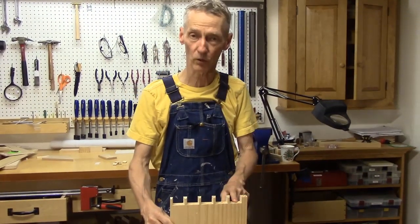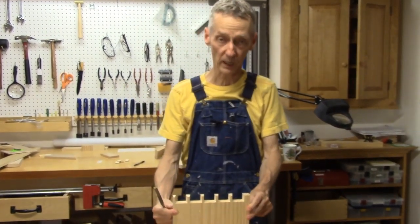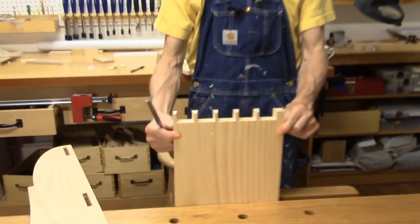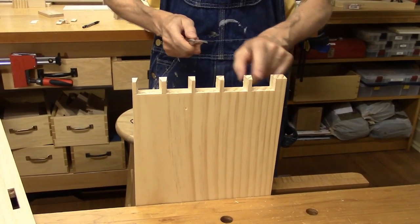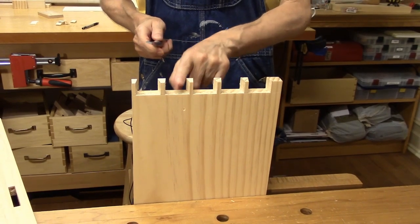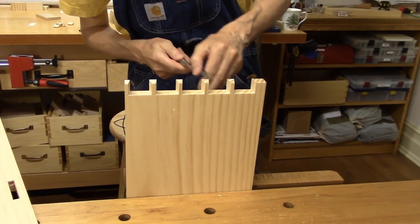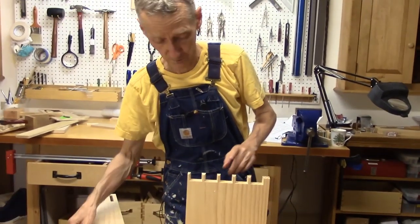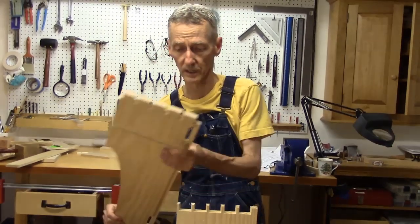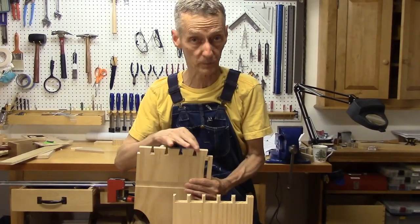I have the pin board, and I did have to do a little paring — it didn't fit right off the saw. I had to get in there and do some paring, and I like to pare the pin board because the spacing between the pins is greater and I have plenty of room to get in there with my chisel and remove material if I have to. It's much easier to do that on the pin board than it is on the dovetail board where you've got much smaller spaces between.